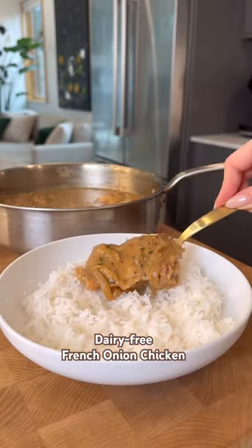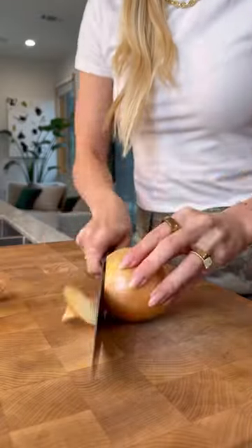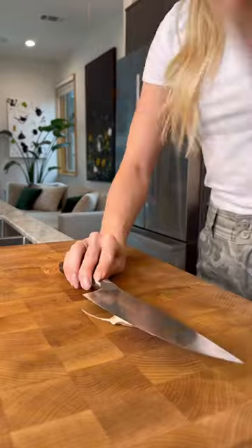I've been dreaming about French onion soup since our trip to Paris, and I finally scratched that flavor itch with this insanely delicious dairy-free French onion chicken. This dish is creamy and saucy and bursting with that uniquely sweet and savory caramelized onion flavor.